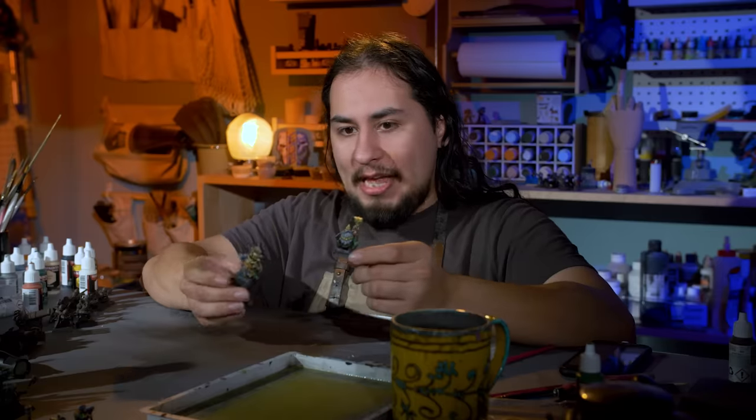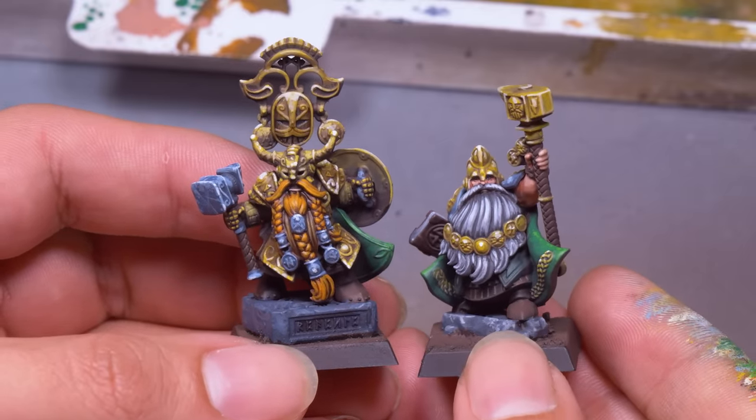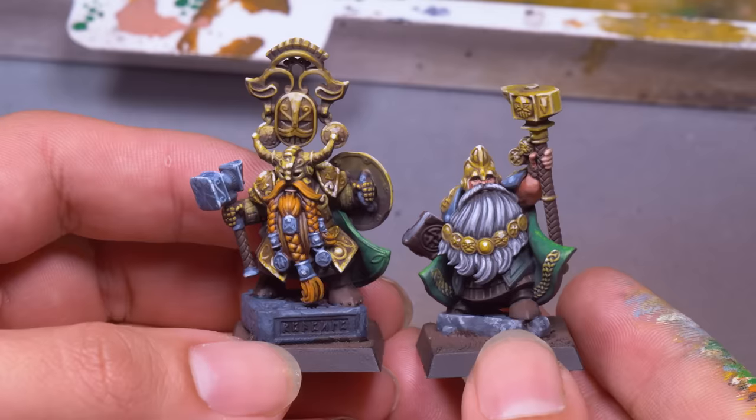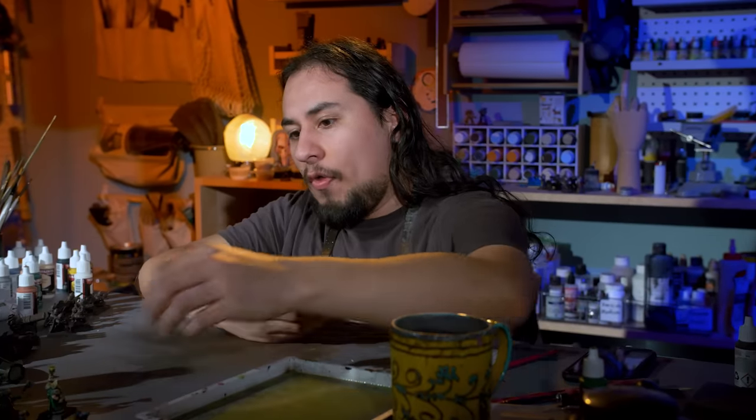I got my Rune Lord and I got my king. I think this model used to be called Belagar, but really I don't know. These are the best choices for a dwarf army.